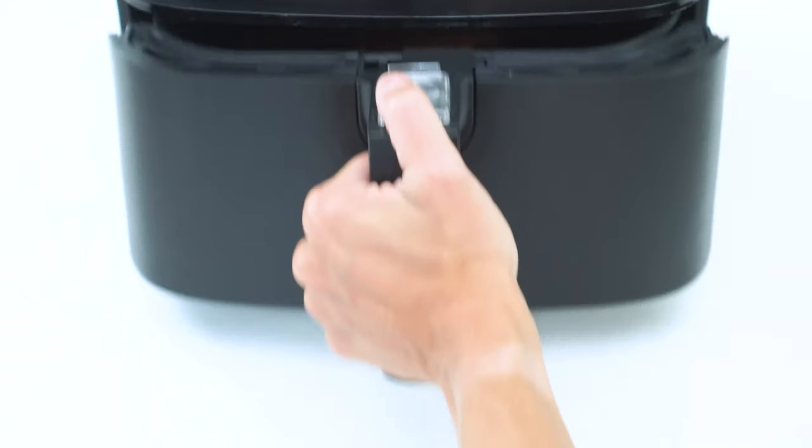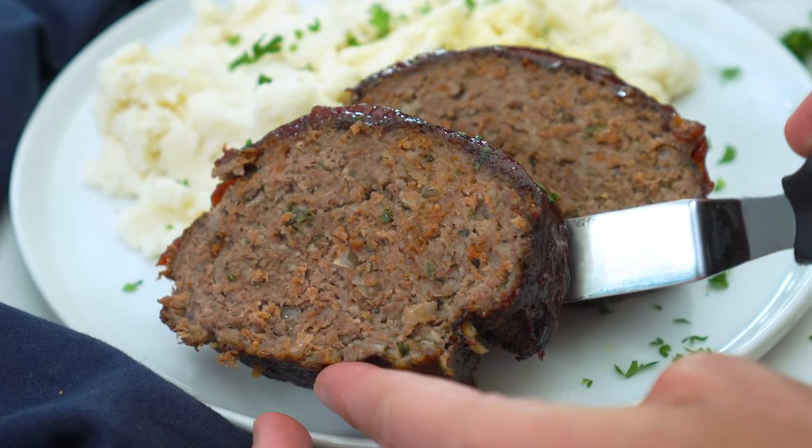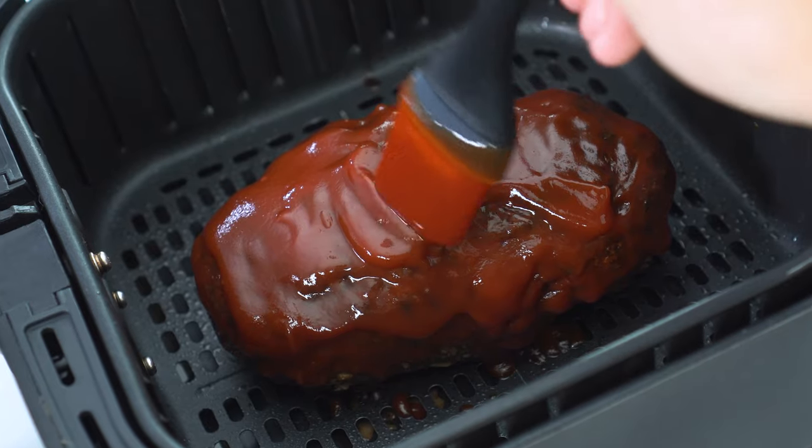Meatloaf has never been easier or faster to make than with this air fryer recipe. It's ready in half the time, and with all of the juiciness you would normally get from baking it in the oven. Oh yeah, and that homemade glaze? It's gonna make you wanna lick your plate.